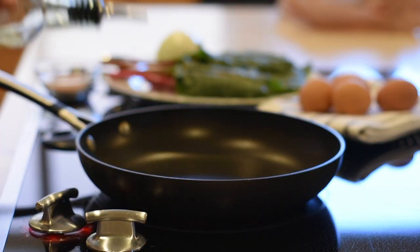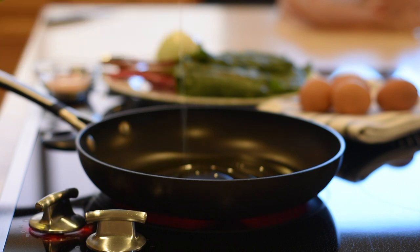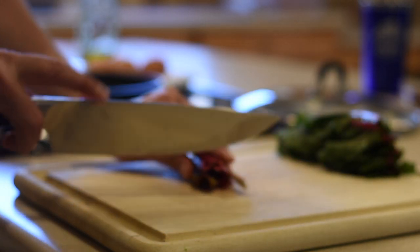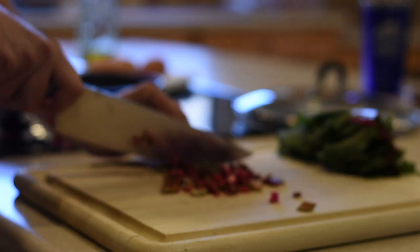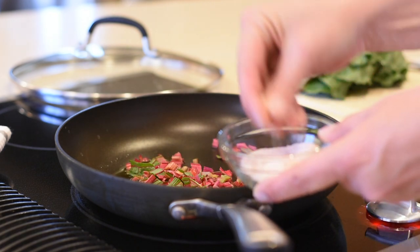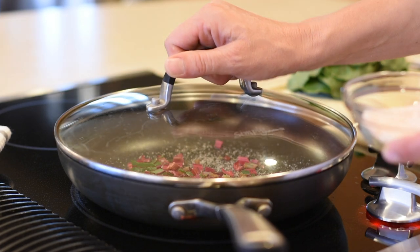Set your burner to medium and preheat two tablespoons of extra-virgin olive oil. Start by dicing the stems of the Swiss chard because they're much harder than the leaves and it will take a little bit longer to cook. Then add the diced stems to the preheated olive oil, add a pinch of salt, cover it and let it sauté for about five minutes.